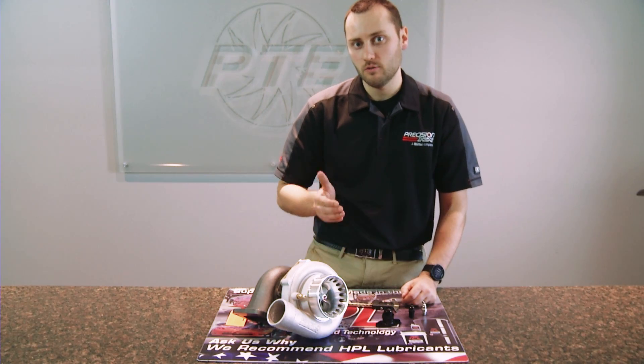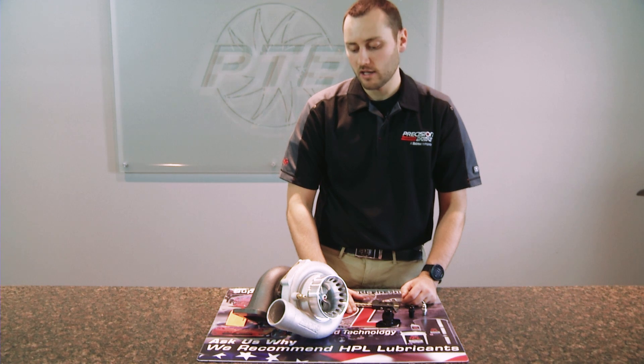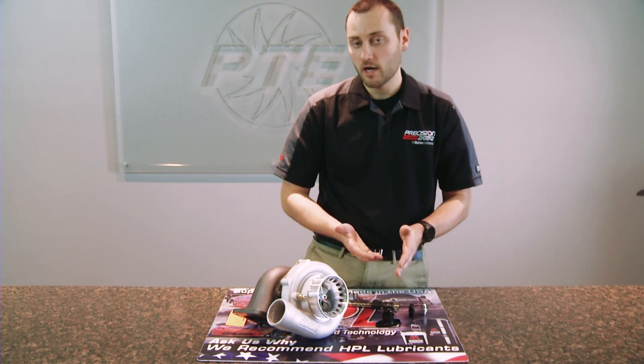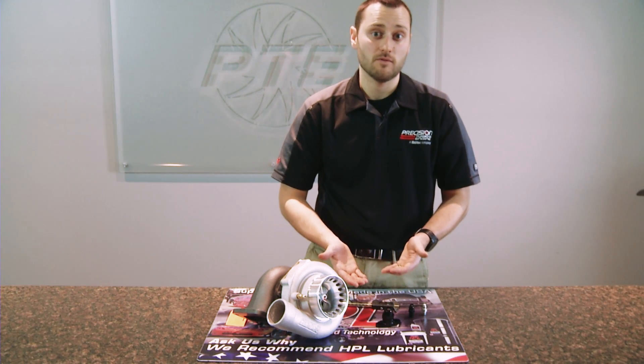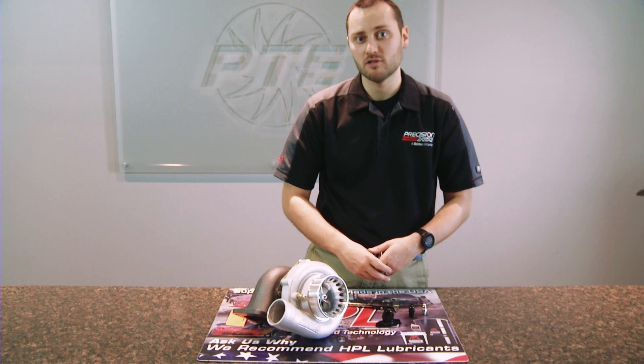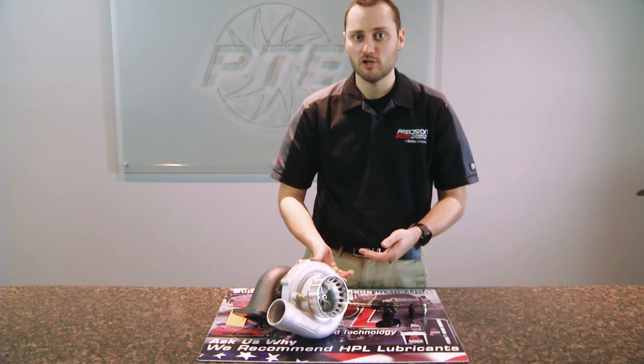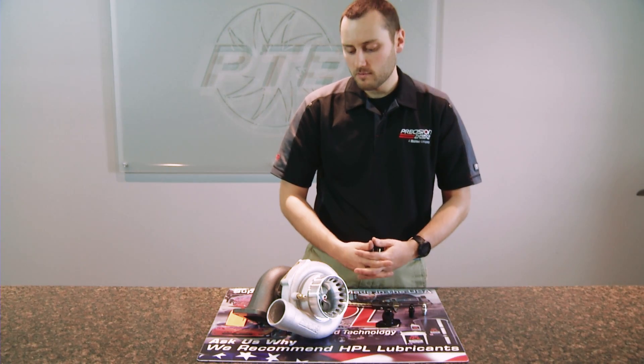When the oil is actually coming into the turbocharger, it hits the shaft at high shaft speed and has an excessive amount of heat, which turns it into foam. As it's leaving the turbocharger, it's actually leaving as foam and it takes a little bit of time to turn back into oil. It's very important to have plenty of room to alleviate the crankcase pressure and allow gravity drain — so the larger the better.